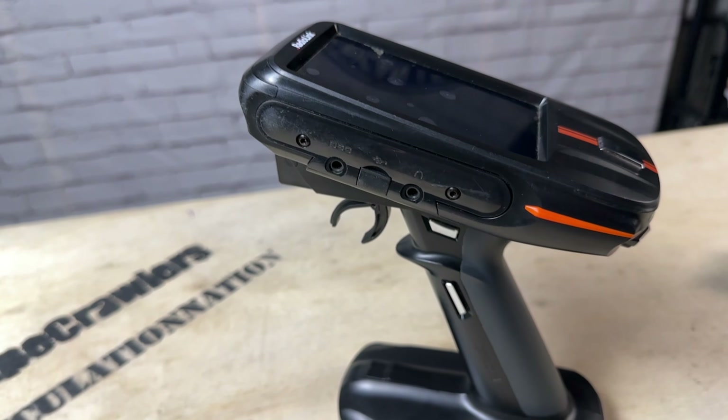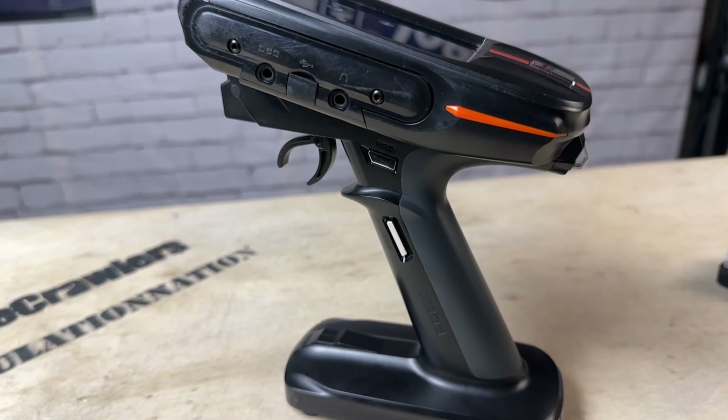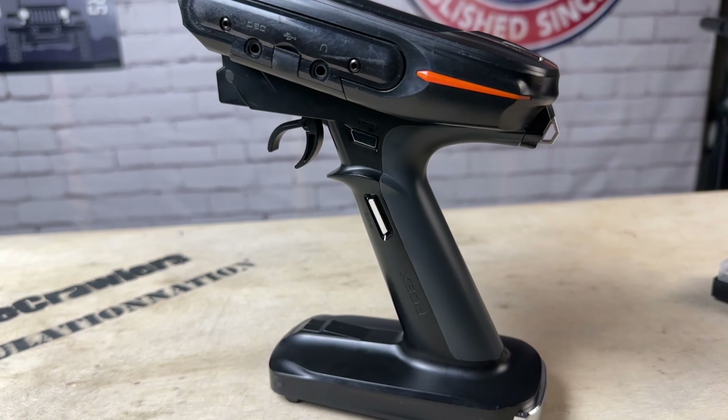From a fit and finish standpoint, this thing has held up great. I've dropped it down rock faces; it's been in mud, water, and rain. I throw it in my bag in the back of the Jeep and it's held up really well with next to no cosmetic blemishes. I am using the screen protector, which I've had on the whole time. One small challenge is navigating the touchscreen — I fat-finger it a lot and end up pushing menu buttons inadvertently. That could be due to the screen protector or the conditions I'm in. Probably user error.